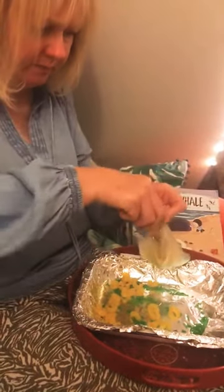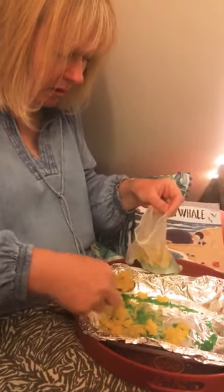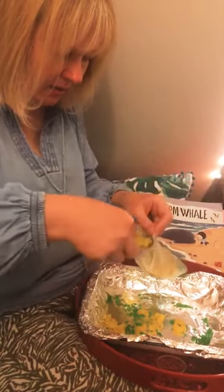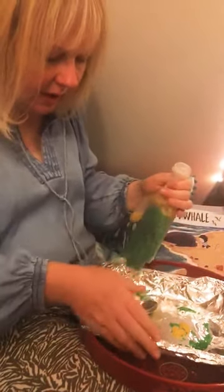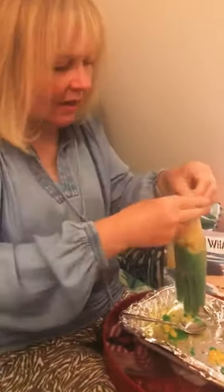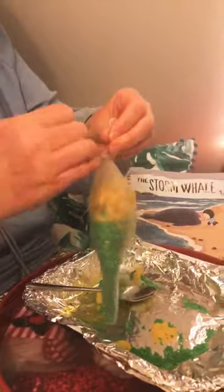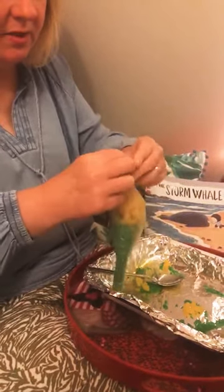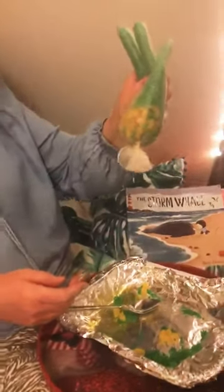I bet you're wondering why I'm doing this! There we go, almost there. Then I've got an elastic band here and I'm just going to gather the top bit together where there's still space and I'm going to twist the elastic band around it quite a few times so the rice and the pasta don't come out of the glove. Can you see? Shaking it upside down — it can't move!